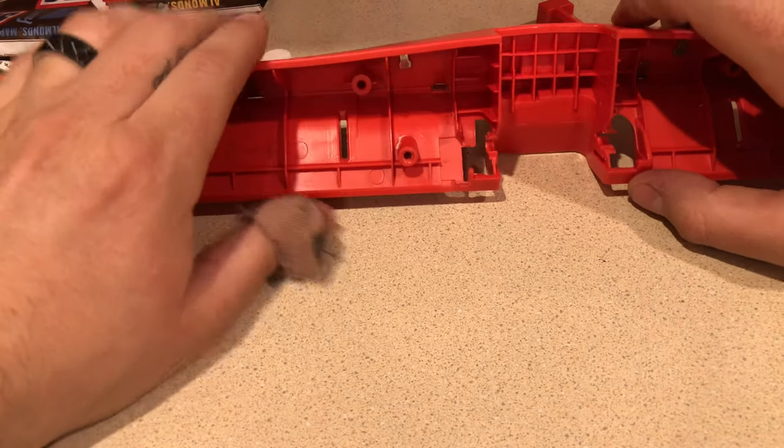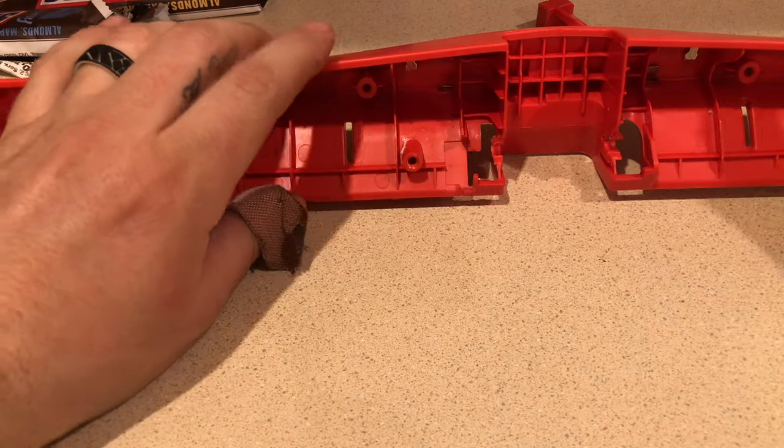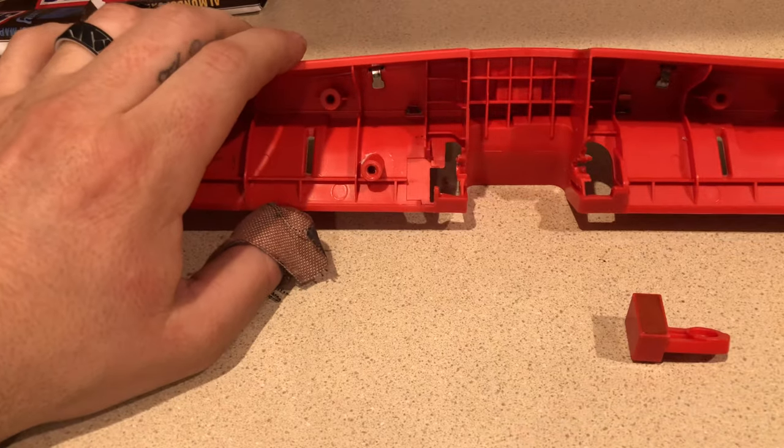That's about all I've got for you right now. I hope this makes more sense and gives you a clearer picture of what's going on inside this thing. Thanks for watching.